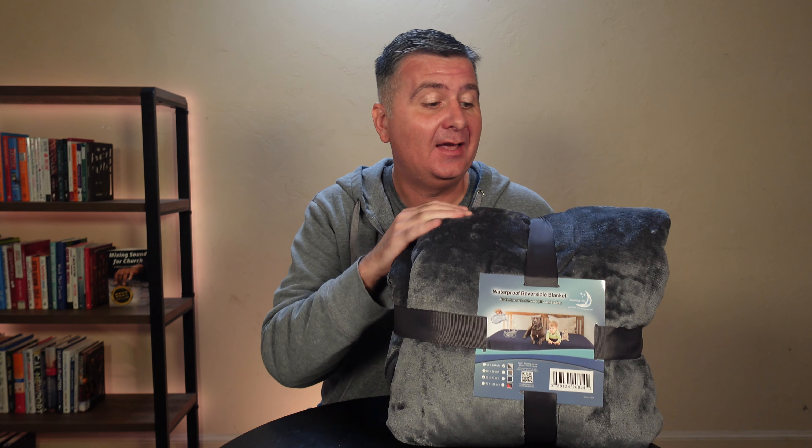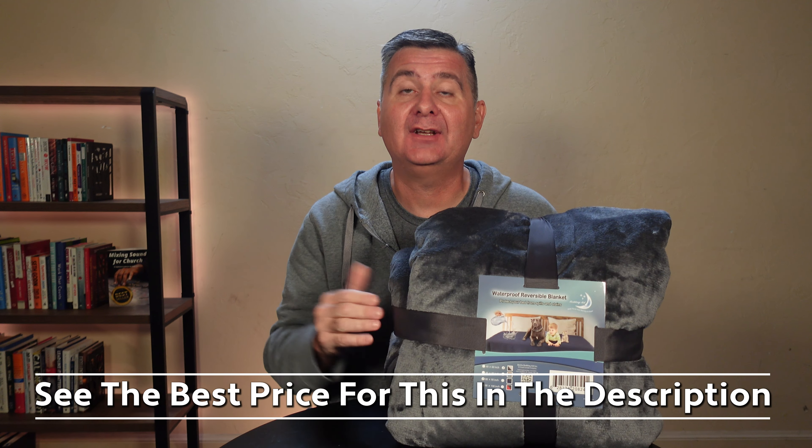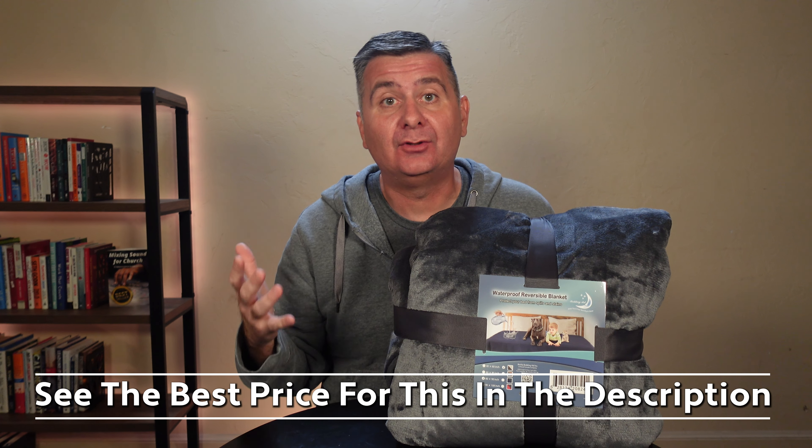Check out this blanket that I just got in. It is a waterproof blanket, so first off, I didn't expect it to be this soft, and I haven't even opened it yet, and I noticed how soft it is. So that's a really cool feature.